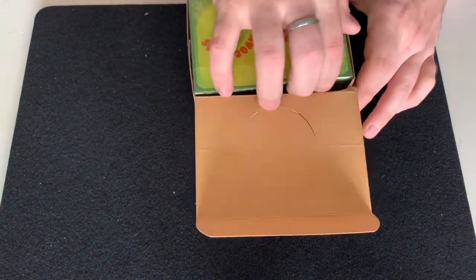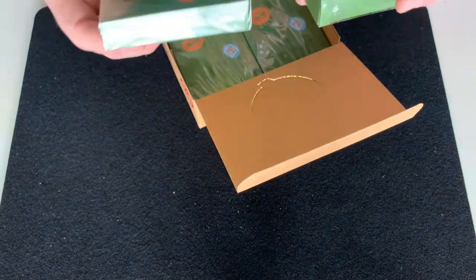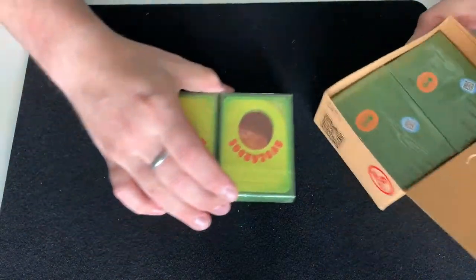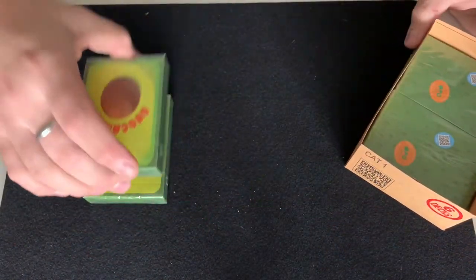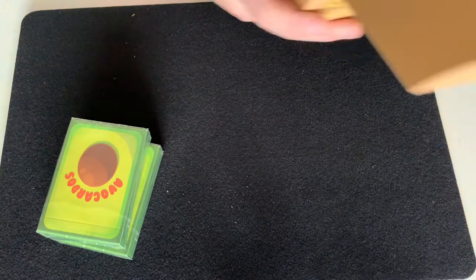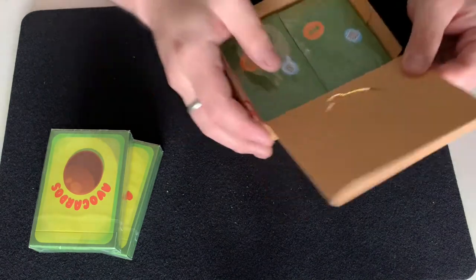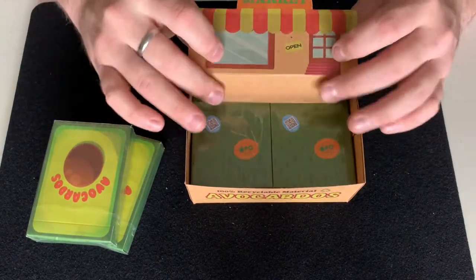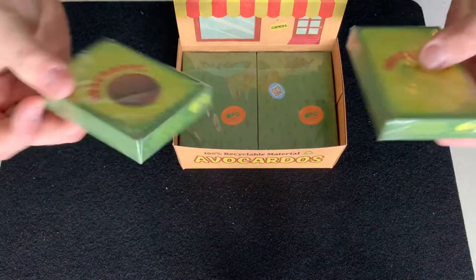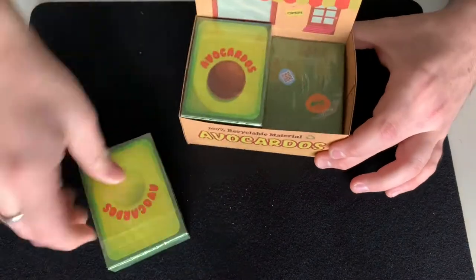Let's go inside the box. I was very curious if the decks were going to be packaged two together, but I'm very happy they were packaged singly. We've got six decks in the half brick. And the other thing the half brick does — you can fold it up and it becomes a little display case for your Avocados.